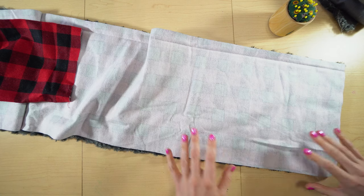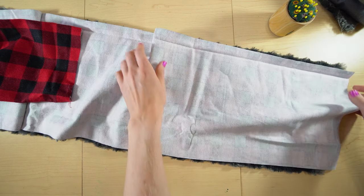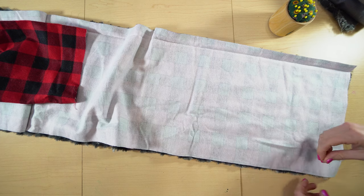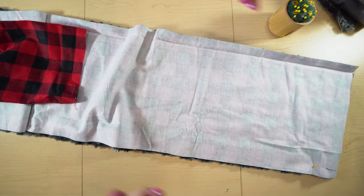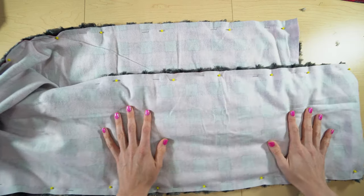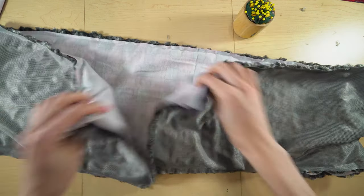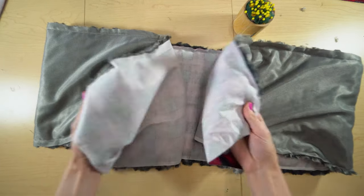You're going to want to start by pinning everything right sides together. I have the furry side up, and then the nice side of my flannel facing down inside. I'm going to go ahead and just pin everything into place all the way down. I have everything pinned — right sides together. Then I'm going to create a seam all the way along the edges of the scarf with a one-fourth inch seam allowance. You can see I have my seams right along the edges, brought all the way to the ends.